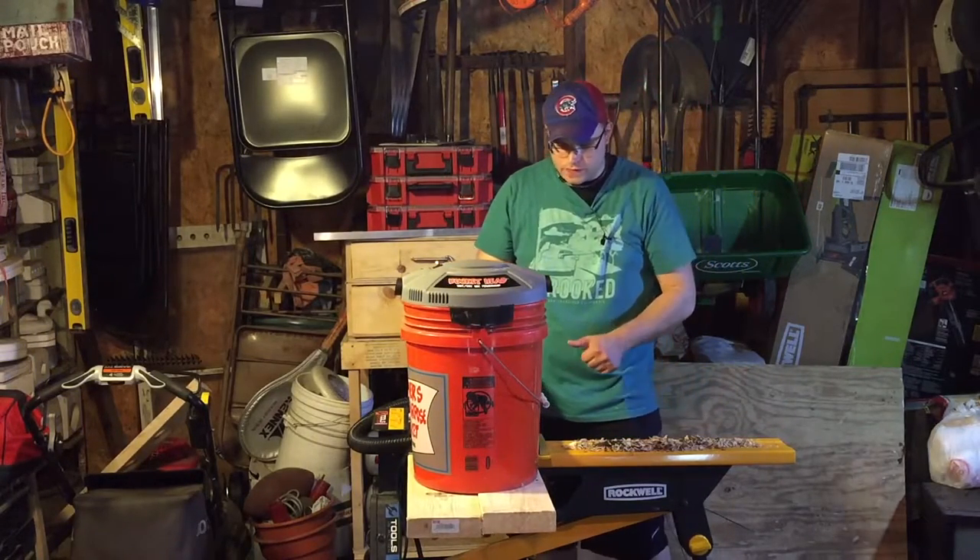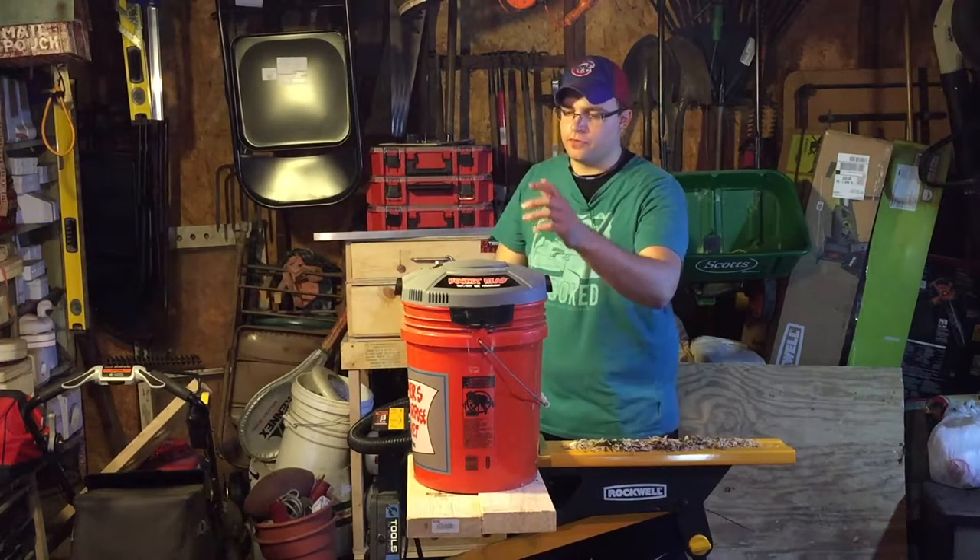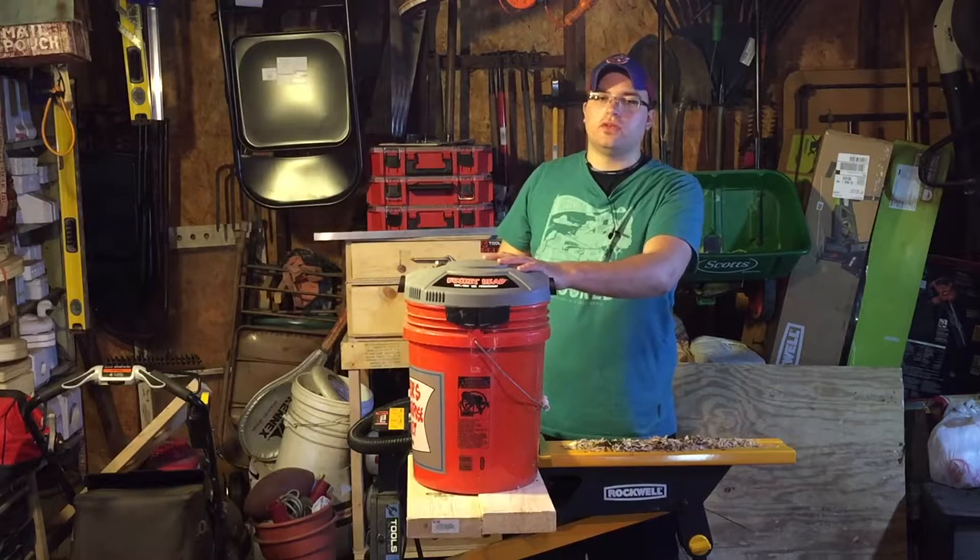I'll put that up so you guys can see, and I'll just quick show you a little bit of clean-up here, and I have some overlays I'll put up for you. Overall, I like this thing — it's cool.